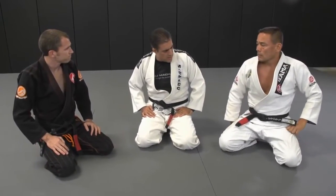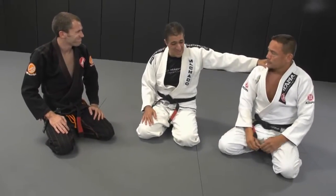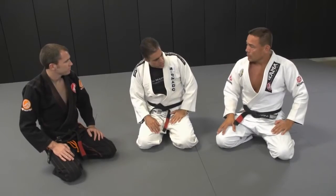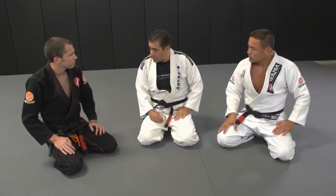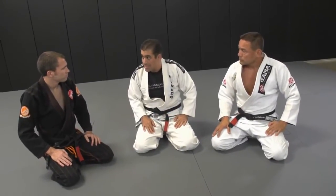Well, I spoke to my brothers and they said I could share some of the family secrets here with you. So the first technique I would like to work is one particular counter that I like to do when you're on your knees and your partner shoots for a single leg.